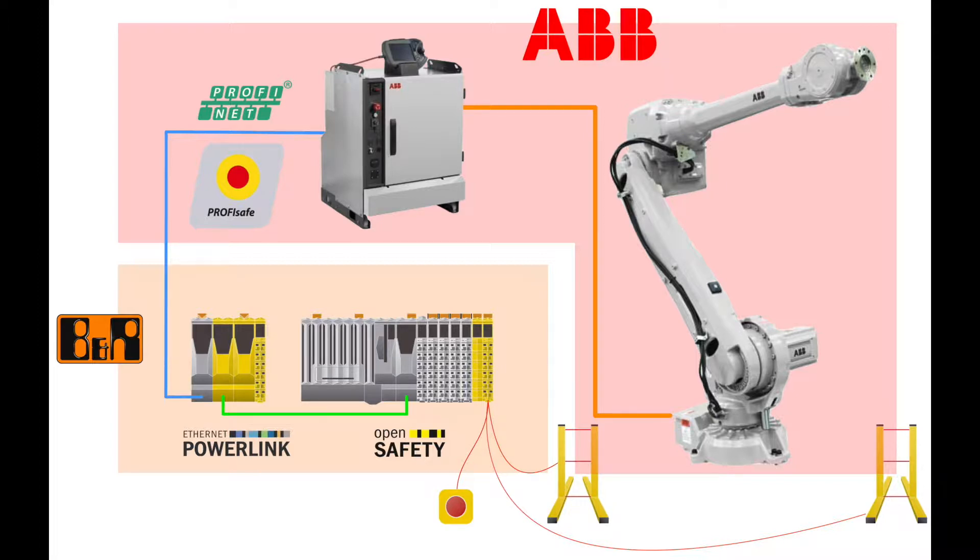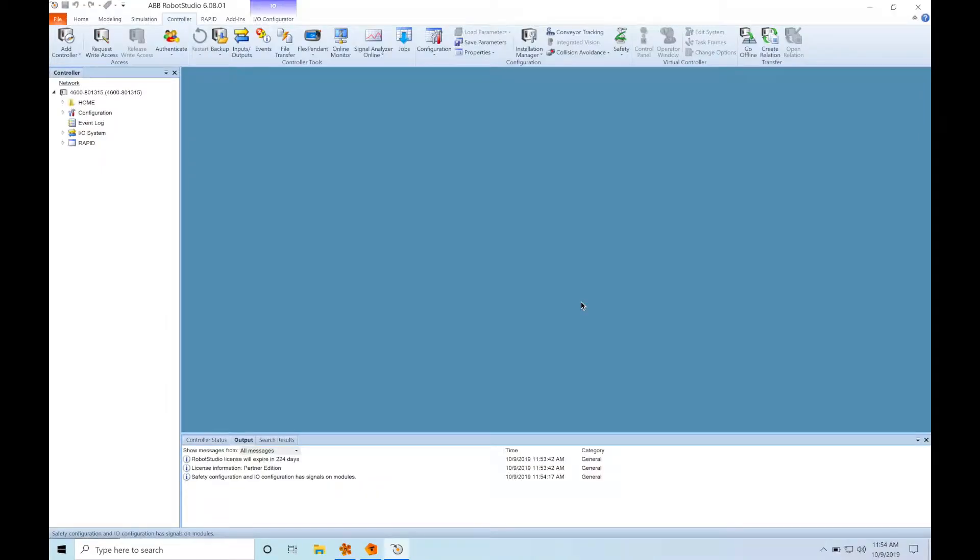Our physical setup includes an ABB IRB4600 robot controlled by an ABB IRC5 controller, which is talking ProfiNet to a BNR X20 PLC. That PLC has an integrated safety X20 PLC connected to it, which has three safe digital inputs connected to it: an e-stop and two area scanners. Now I'm going to show you how to set up ProfiSafe communication between the IRC5 and the BNR Safe PLC.